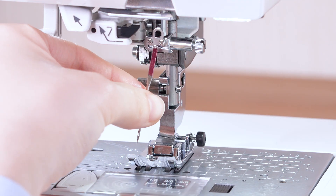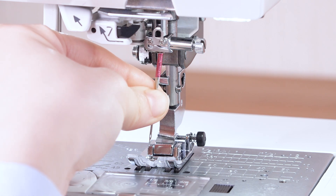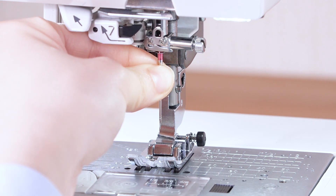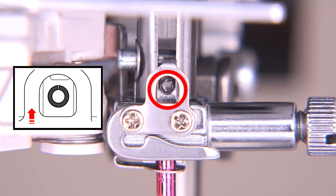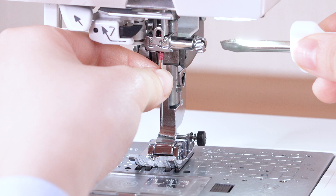Insert the needle into the needle clamp with the flat side of the needle to the rear. Push the needle up against the stopper and tighten the needle clamp screw securely with the screwdriver.